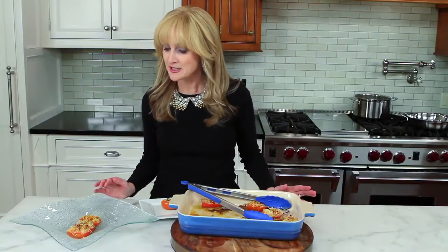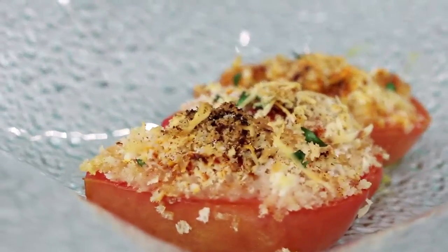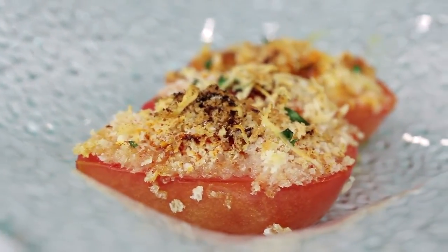The tomatoes are out of the oven and the kitchen smells amazing. See the nice toasted bread crumbs — the cheese and the garlic are all melted together. I'm going to have one now and save the rest for pasta and marinara sauce. I love recipes that do double duty.